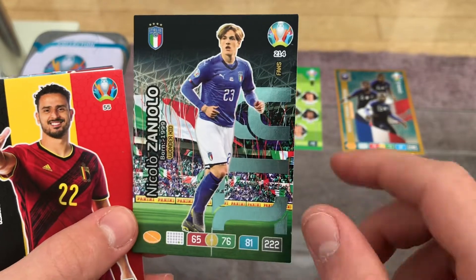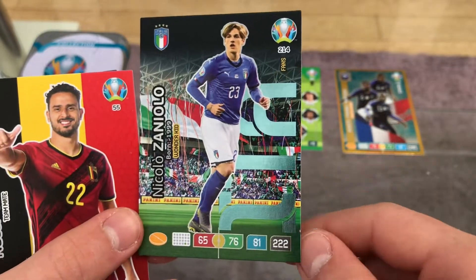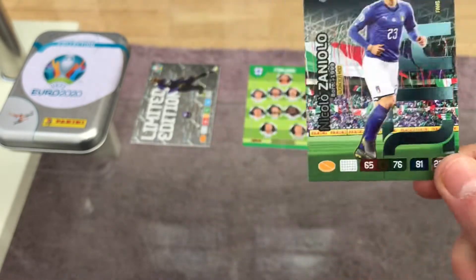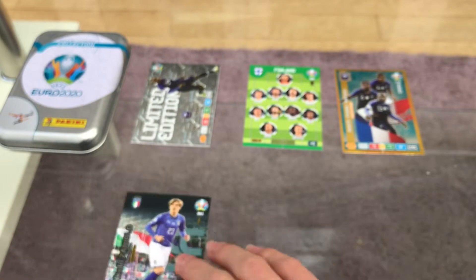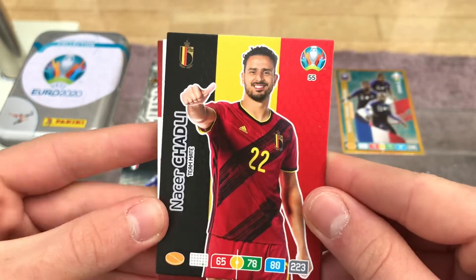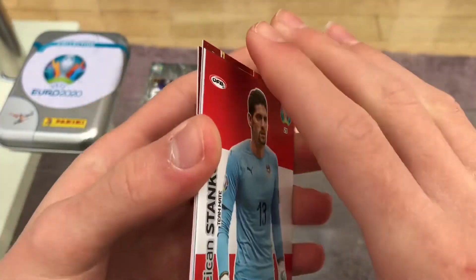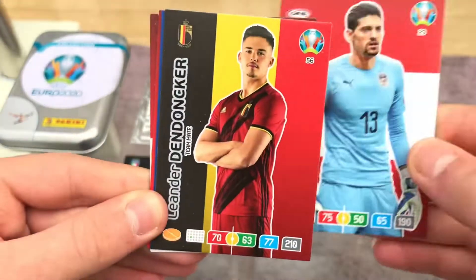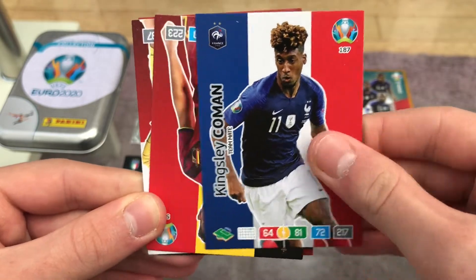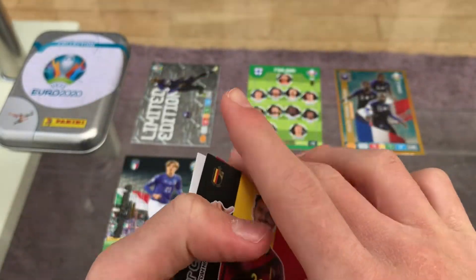The next shiny is the brilliant Nicolò Zaniolo from Roma and Italy — the wonderkid, 81 on his control. Tottenham wanted to get him but he's a superb player — one for the future and going to be one of the best in the world. For the base cards we have Nacho Monreal from Belgium, Fabianski from Poland, Stanković from Austria, Dendoncker from Belgium — that's a duplicate — and Kingsley Coman from France.